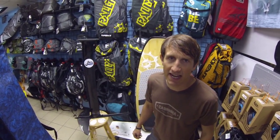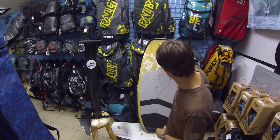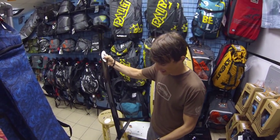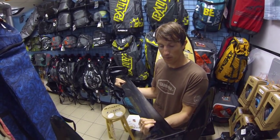Hey everybody, Phil Midler here with Houston Kiteboarding. We finally got the new Slingshot Hydrofoils in stock. Here is one right here, and the board here. This foil system weighs about 6 pounds — it's super light compared to some of the others on the market like the Liquid Force and some of the other European brands.